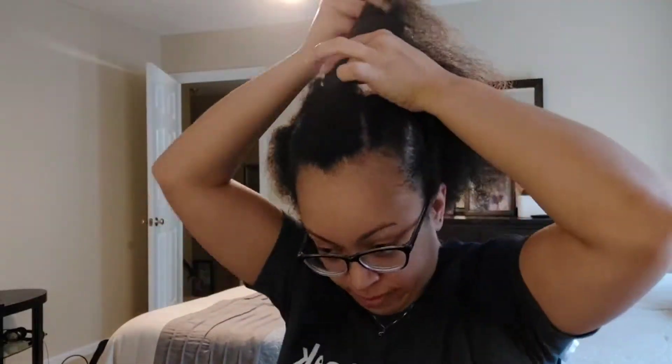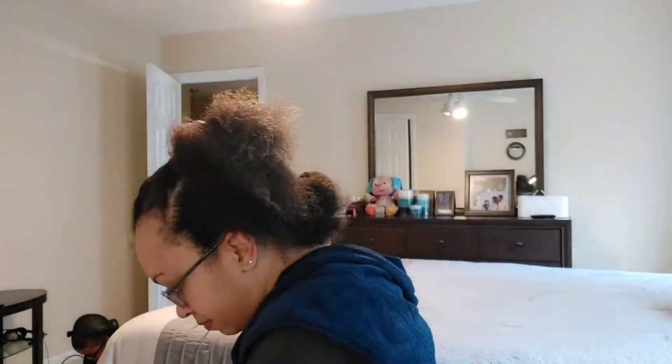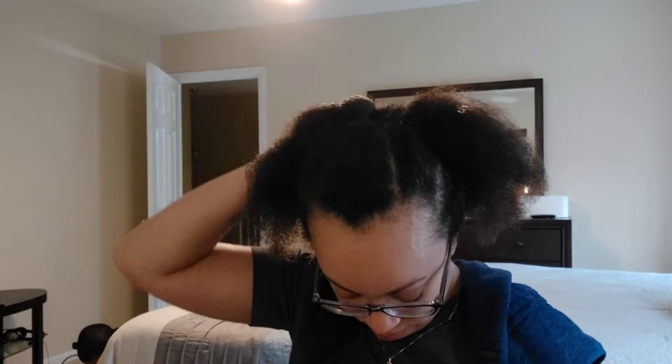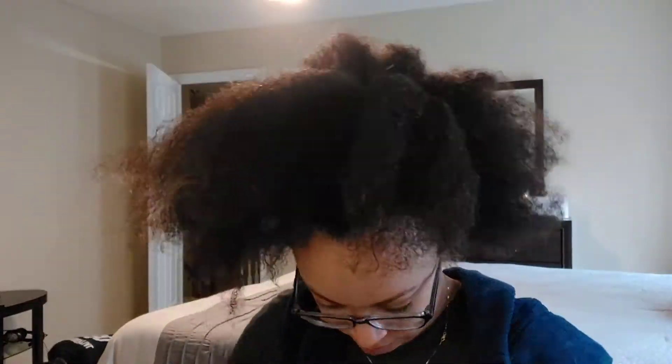And then here I'm just going to go through and do the middle one going all the way back. I'll be left with five total. So now to tackle the back into a high puff - I got my brush, tried to brush it up, and realized I needed some gel.